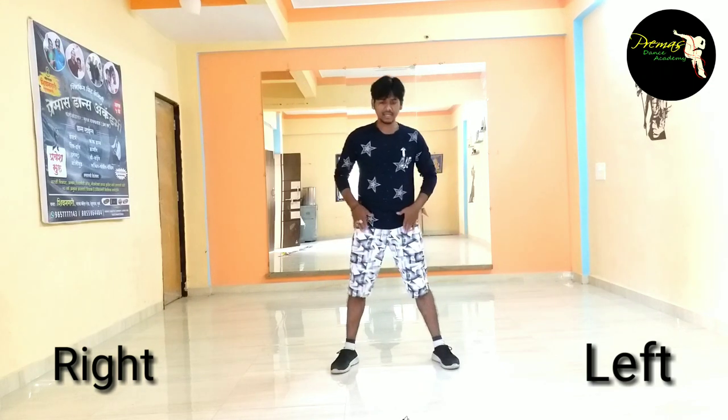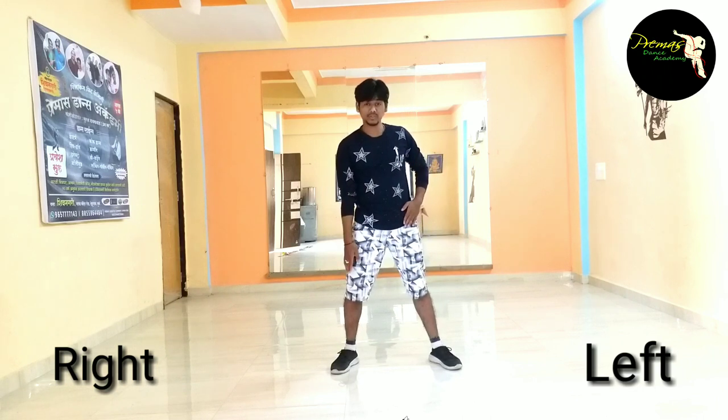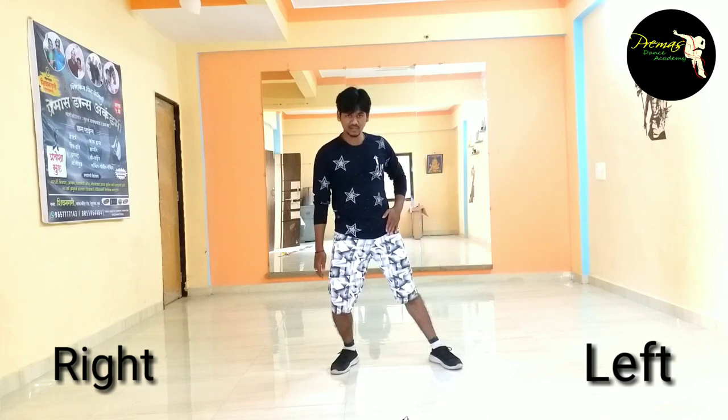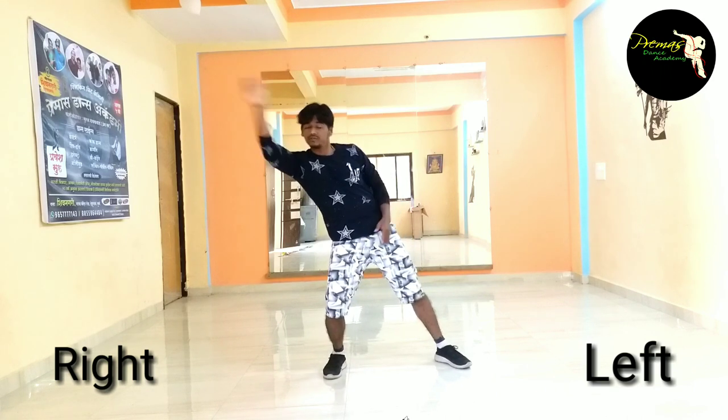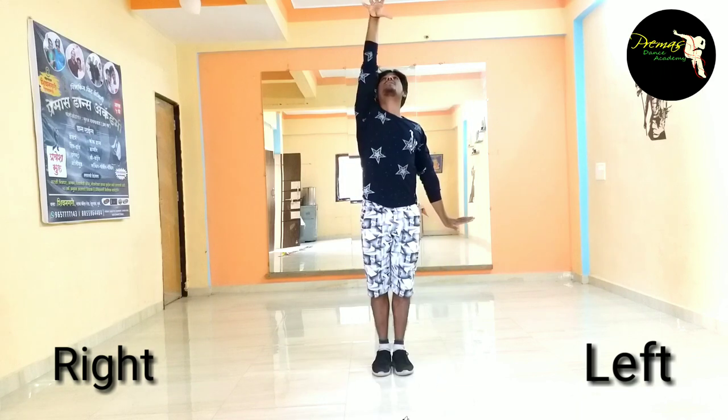So the next step is: we have legs open and left hand cover. And we will bend the right hand. One, hands on the left. Then second, we have two. Leg joint and upper hand up position.